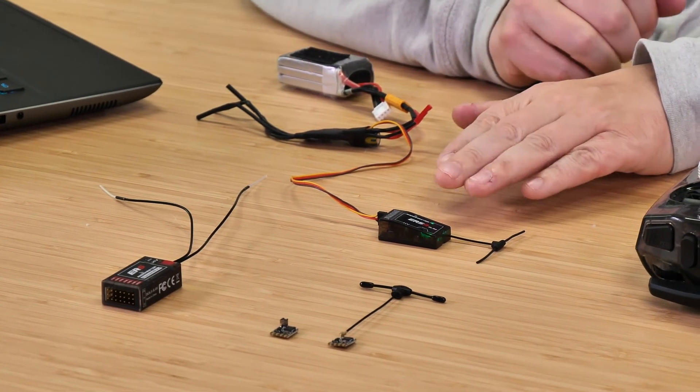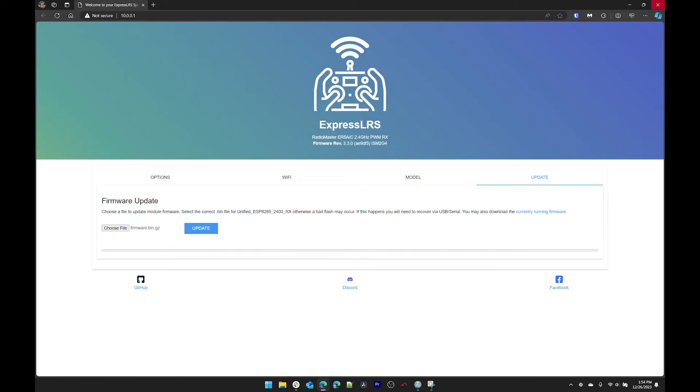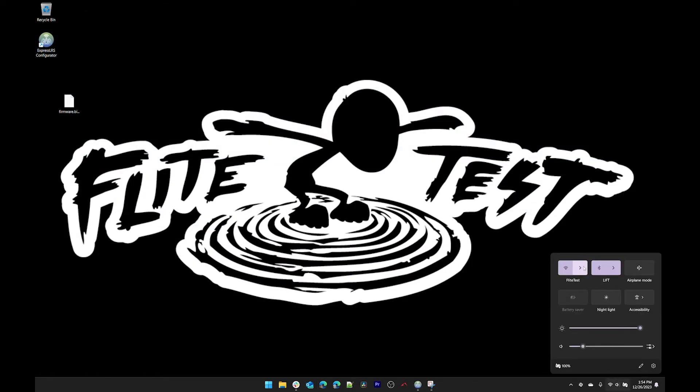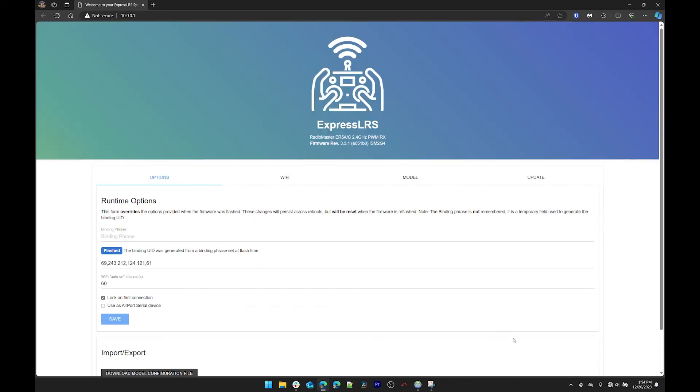Wait again for Wi-Fi to turn back on — you'll see the receiver flashing quickly when it does. Go back into your Wi-Fi, find ExpressLRS-RX, and connect. Since you put the password in before it won't ask again. The site will open and you can confirm the firmware version is now 3.3.1 — the receiver is updated.